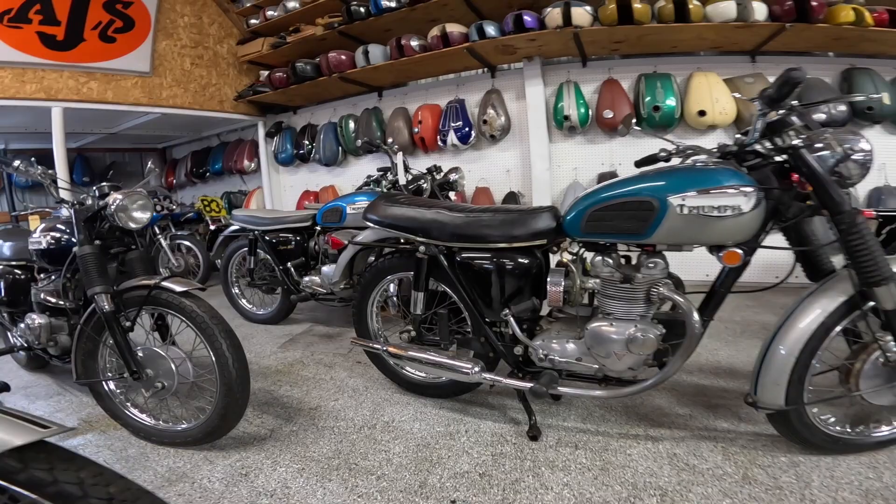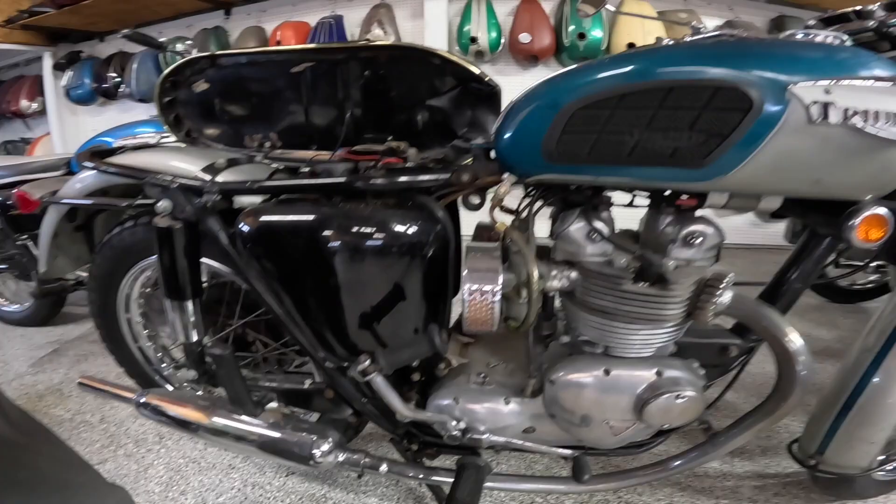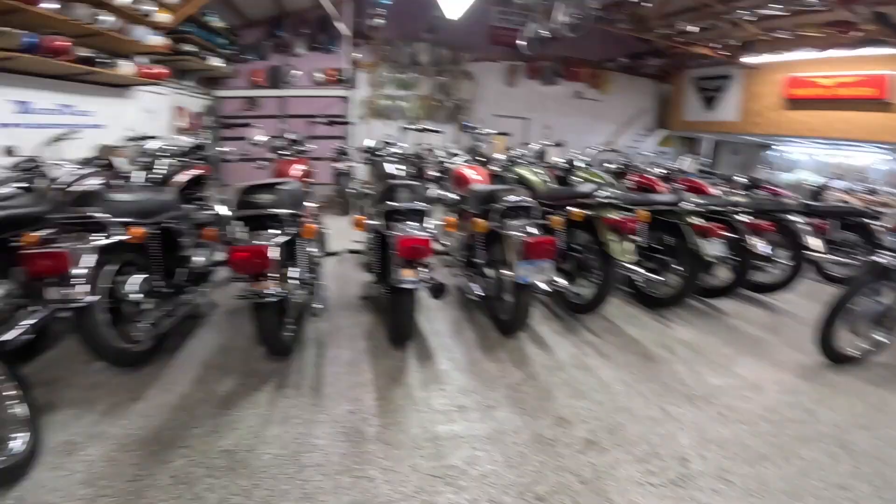There's the oil filler right there. The oil comes in from the engine into there, probably goes out the bottom right here back into the engine again. So this is a dry sump bike.